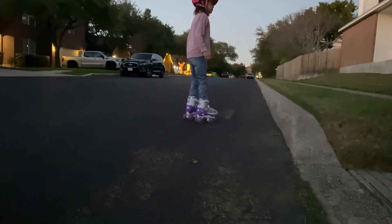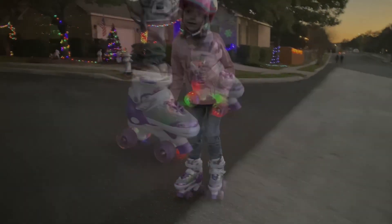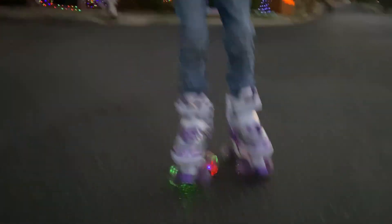All wheel skates are equipped with colorful lights — use cool luminous wheels to make your child a real shining star. Safe self-generating power wheels, without the need for batteries.